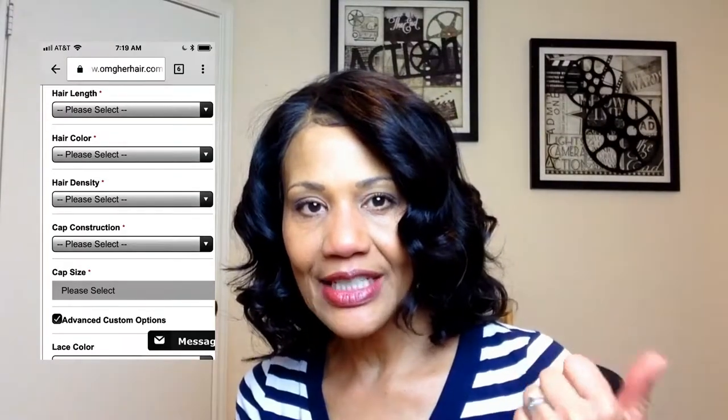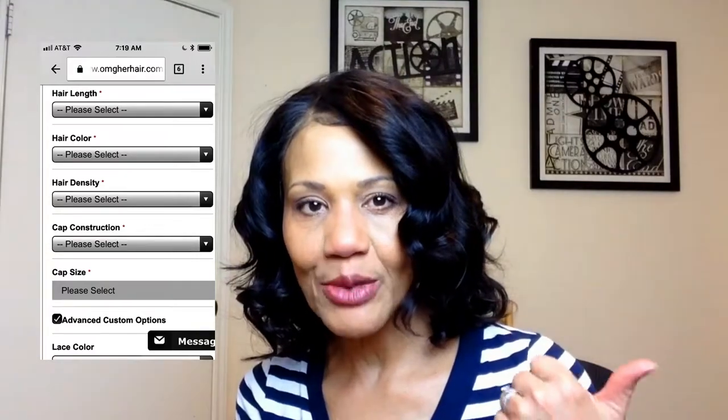That's what I'm telling you about now, so that you can make sure to get the transparent lace. If you are a fair-skinned woman, make sure you make those choices — whether you choose light brown, transparent, dark brown, or whatever. I'll show you the image so you can see what those options are. You have to hit that checkbox that says 'Advanced Custom Options' to get to the lace color choices.